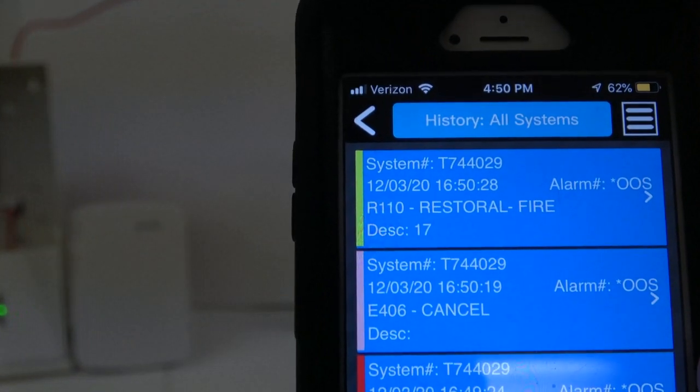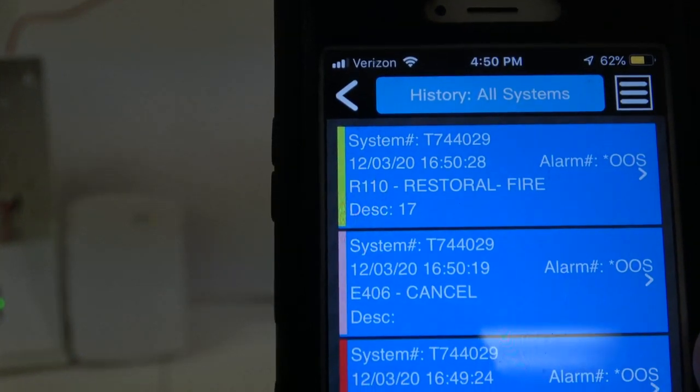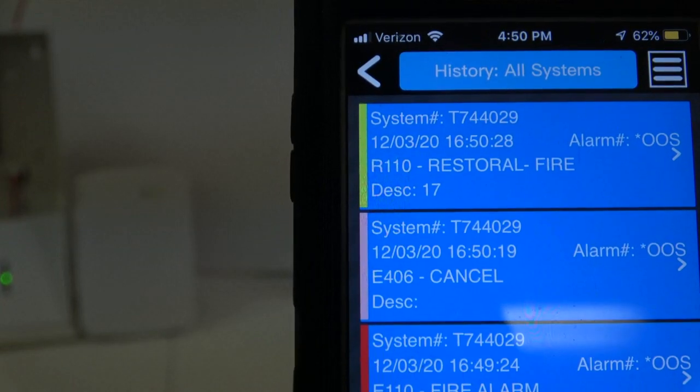As you can see, the system at the central station received a cancel and a restore from the fire.